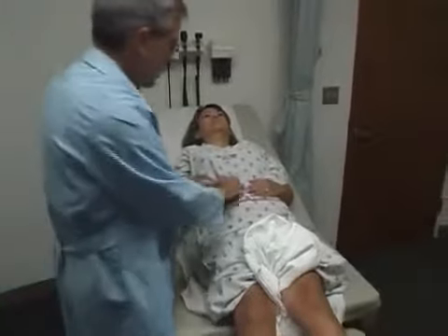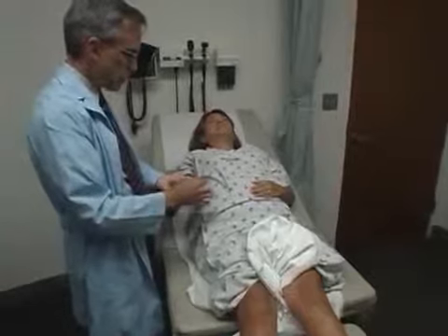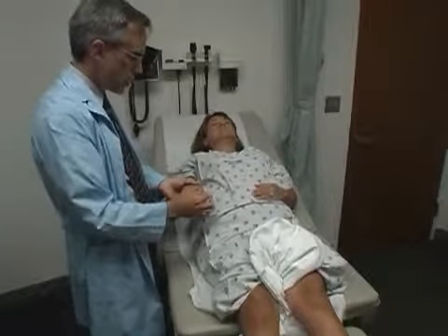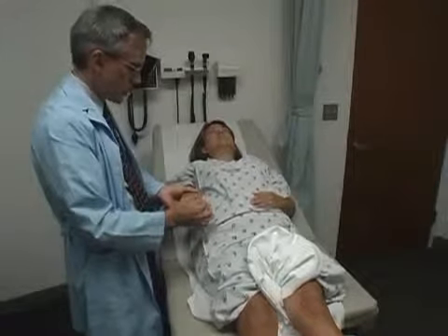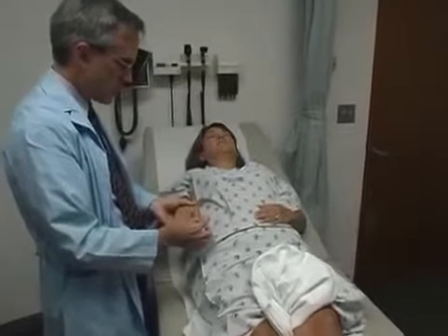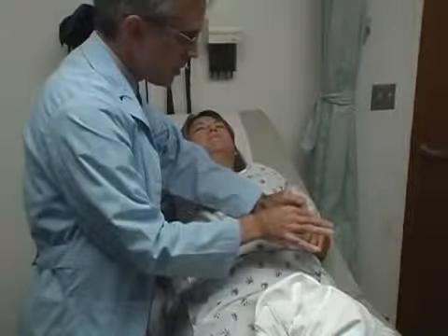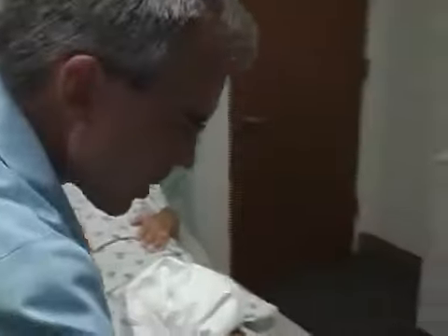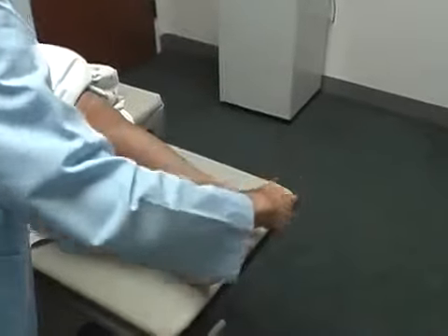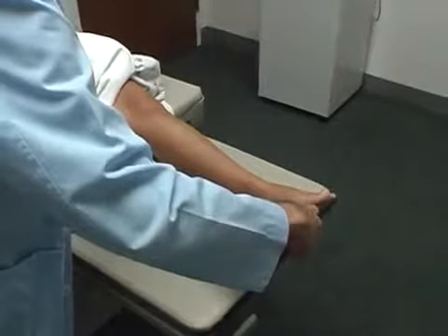One other little test here — close your eyes. I'm going to move your finger up or down; you tell me which way it goes. If you're not sure, just guess. Which way is that? Up. Down. Let's try this hand — same way. Up. Up. Down. Down. I'm going to check your big toe — same way. Up. Up. Down. Down. Down. Down. Down. Up.